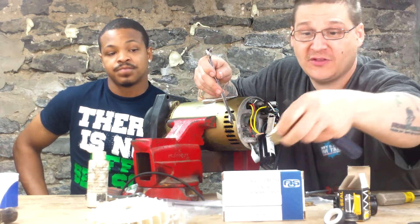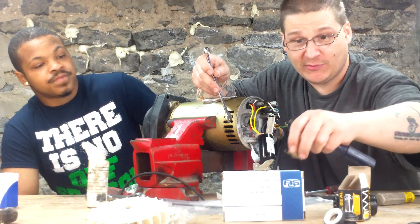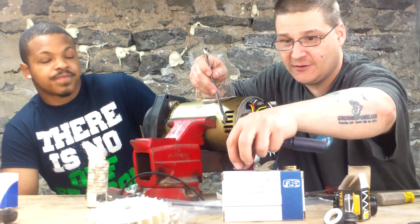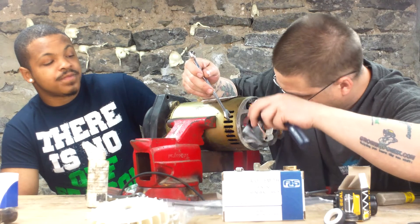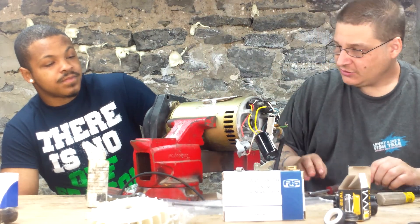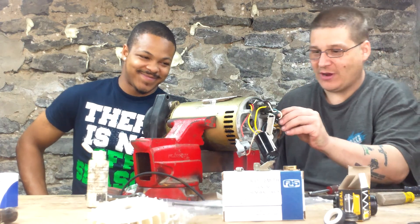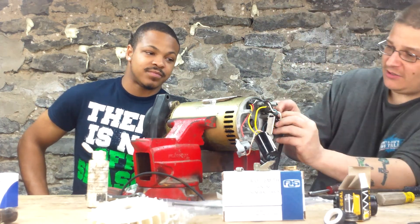So you have this one part of the governor there, your second part that we removed before, and we have the springs. Here's one spring, and my other spring is somewhere inside my motor — we'll find that eventually. Here's the ground screw that was left in here before we did the video.